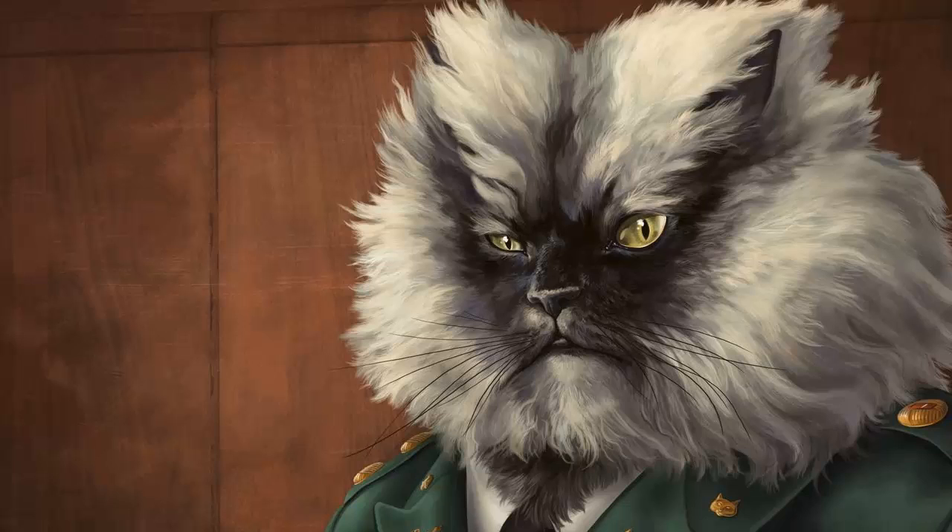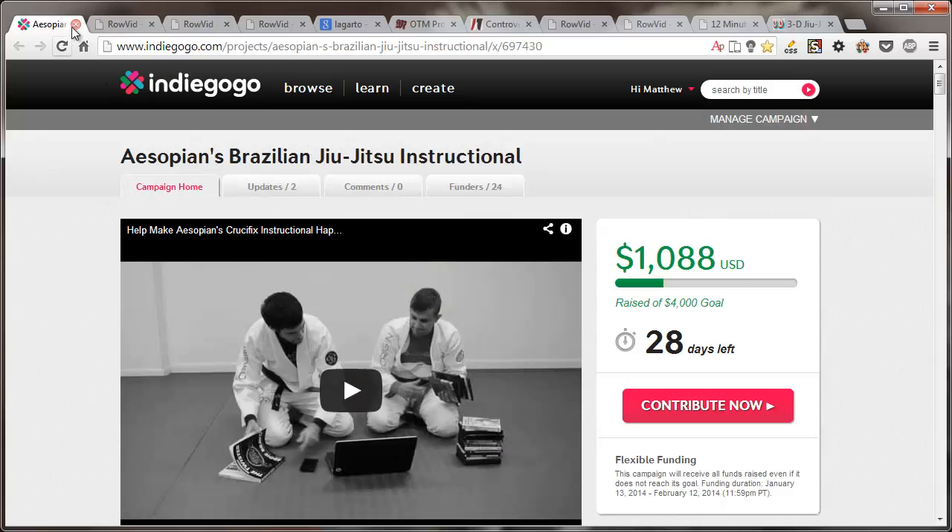I remember having to dig through Grapplers Quest photo archives where you could kind of piece together Mike Fowler choking somebody. So how far we've come. Right now I'm getting ready to load up some fights. Actually right now you're staring at Colonel Meow here — this is my desktop. What I've got loaded up here is all the fights I want to talk about, and a project I'm working on which are connected.